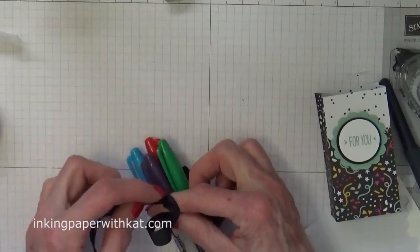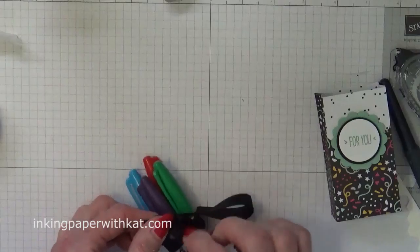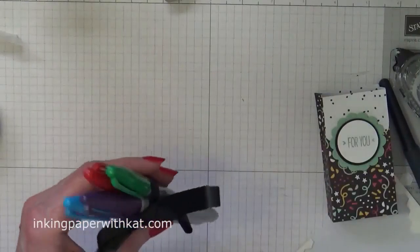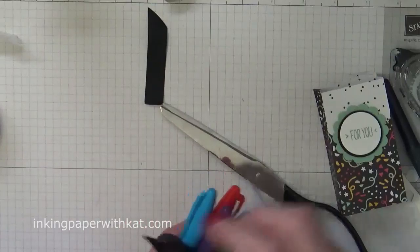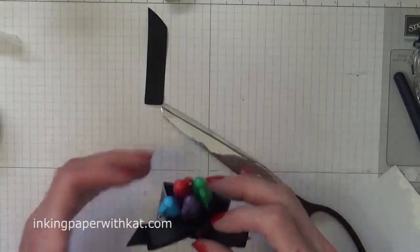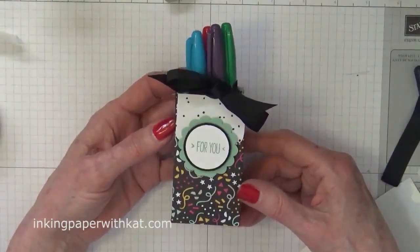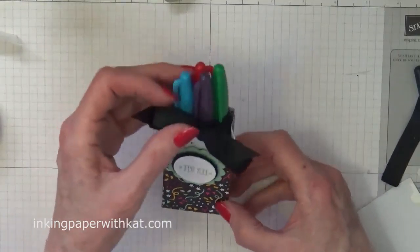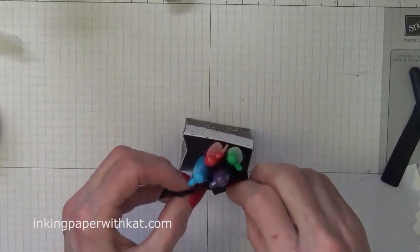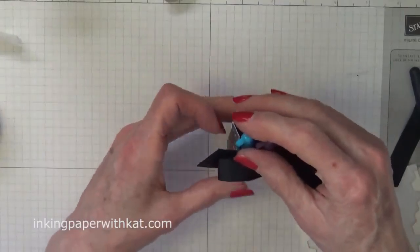Of course today I'm going to have trouble tying the bow. There we go. Pop our markers in and there you have it — a very simple thank you gift for a teacher or anyone else. Lots of things would fit in this, but I think markers always make nice gifts. You could certainly fill it with chocolates or chocolate covered pretzel sticks, all sorts of things.